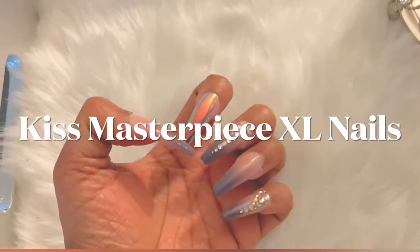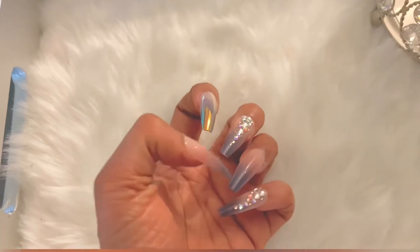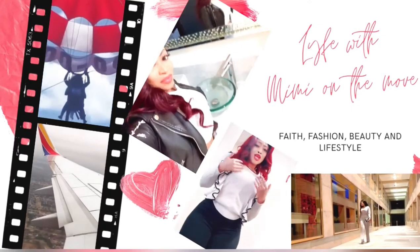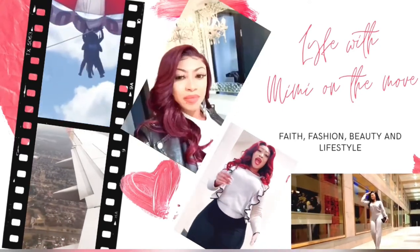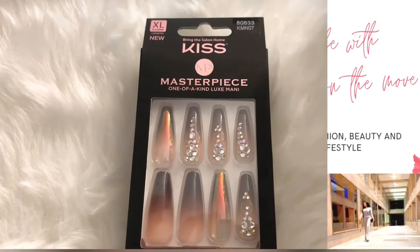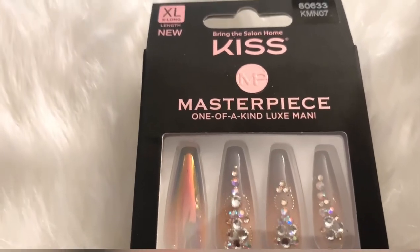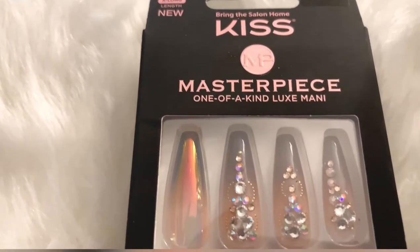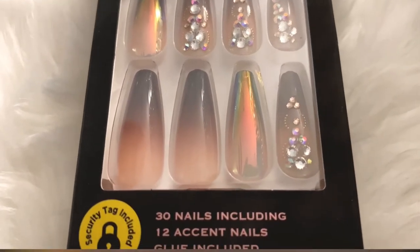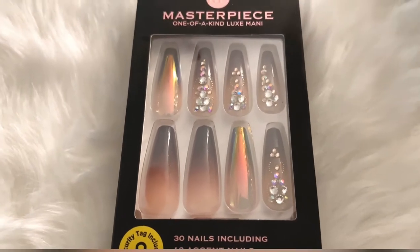I'm coming back with another nail review and this is by far my favorite. Kiss nailed it out the park with this nail set — it is everything. I purchased this from my local Walmart for only eight dollars and sixty cents.